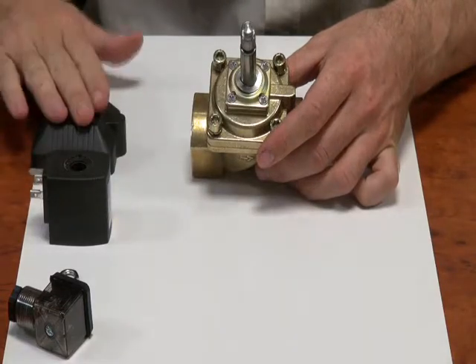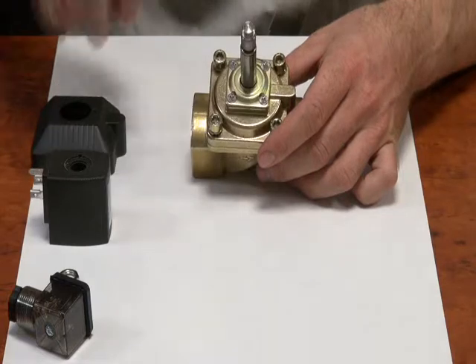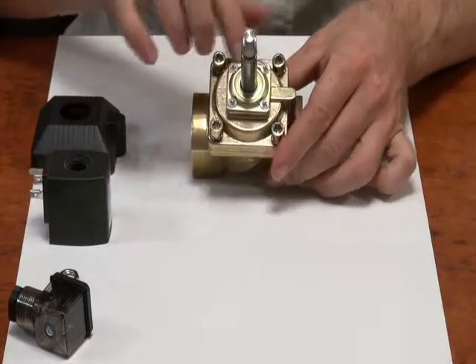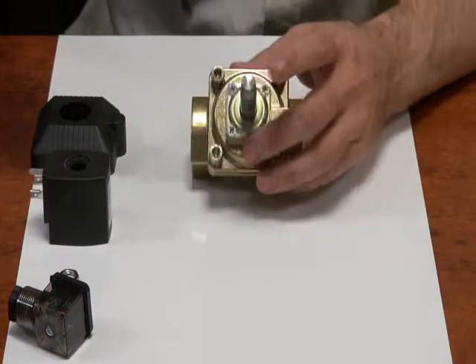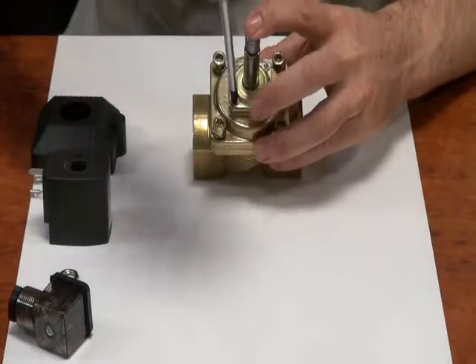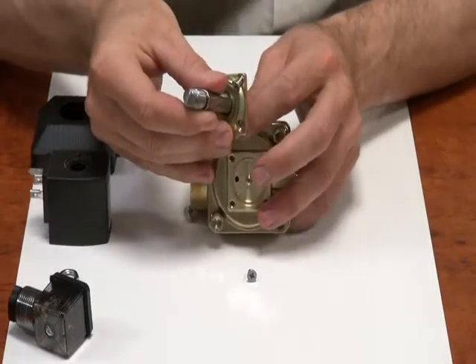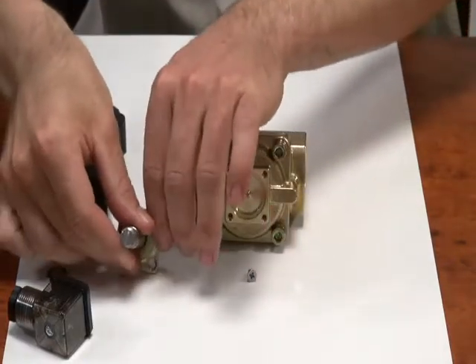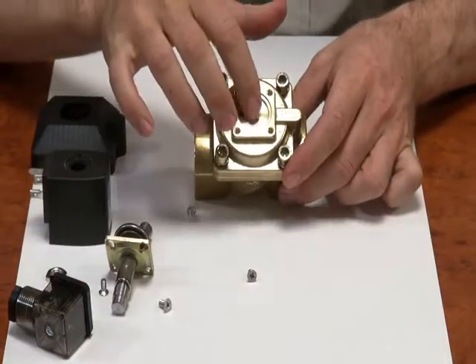Sizes up to one inch have the shroud; bigger than that don't have a shroud. Next we have this plate which holds the operator in place — just loosen this off. If we look at this valve we can see the machining and the jet.